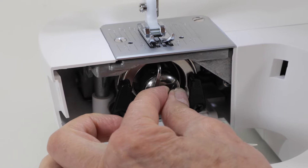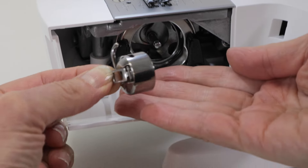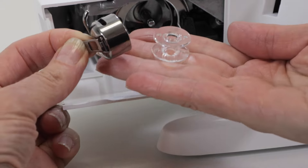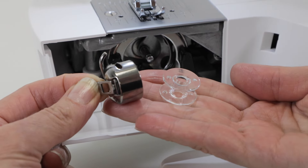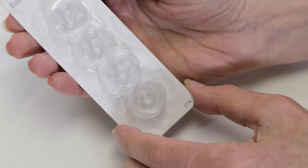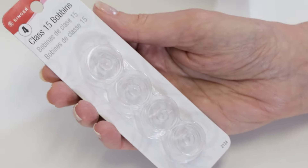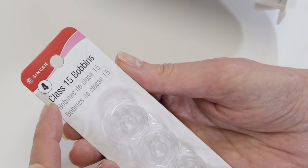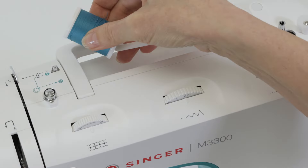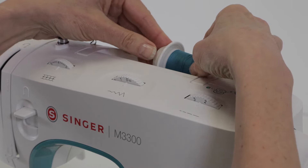Pull the whole thing out and tilt it to release the bobbin from the bobbin holder. Your machine uses Singer class 15 transparent bobbins, so if you want to buy more bobbins later on, make sure that they're Singer class 15 transparent bobbins. Next, place your thread spool on your spool pin and set your spool cap in place on top.